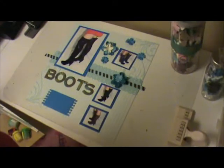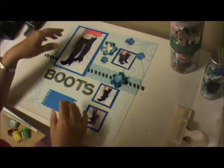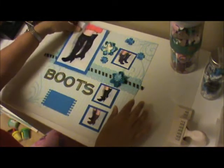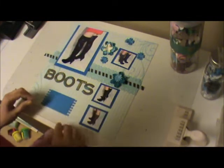Hello everyone, thanks for joining me. This is Scrapbooking Diva and I'm going to show you how we're going to finish this layout.